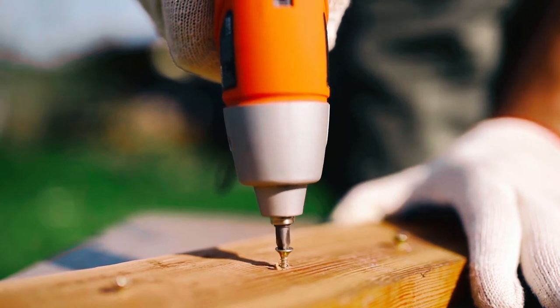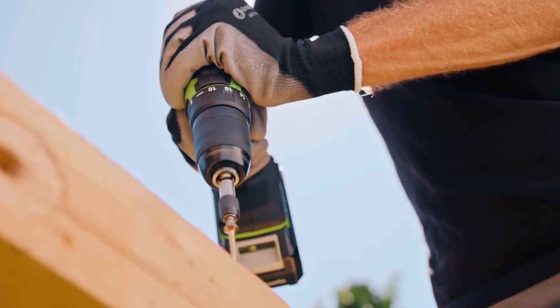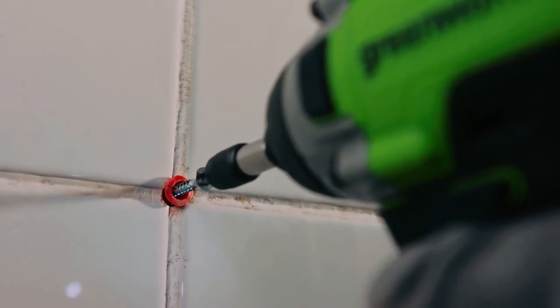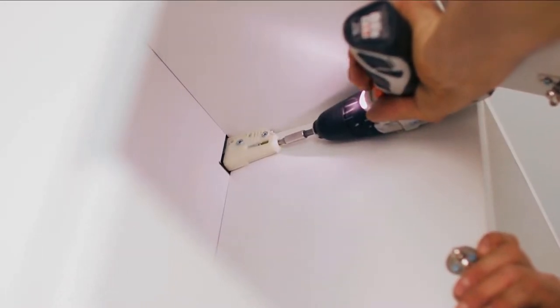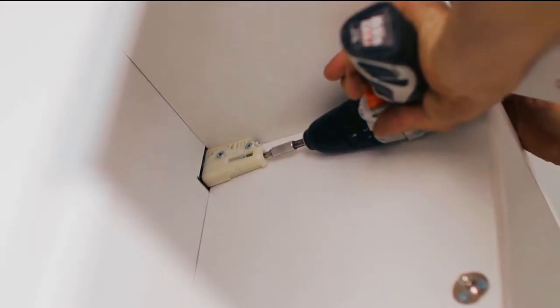An electric screwdriver is one of many workers' most essential tools. The electric screwdriver offers a much higher driving force than the manual one, which ensures that the screws are firmly in place or easily removed. But as much as this tool is essential for workers, you need the best electric screwdriver to do the job effectively.